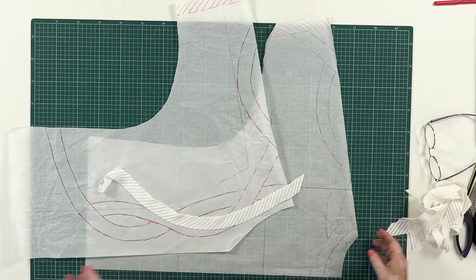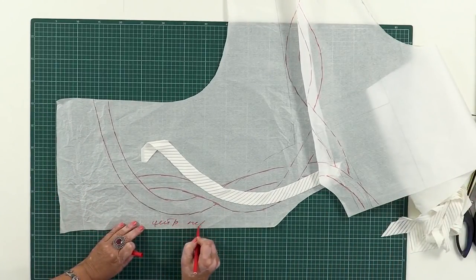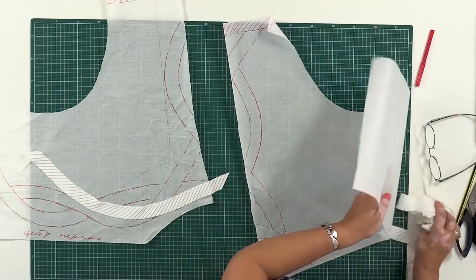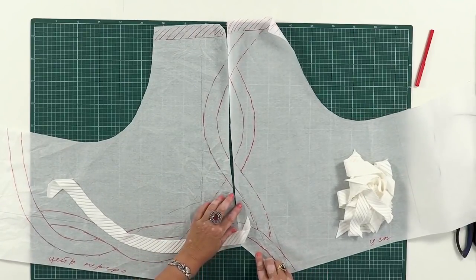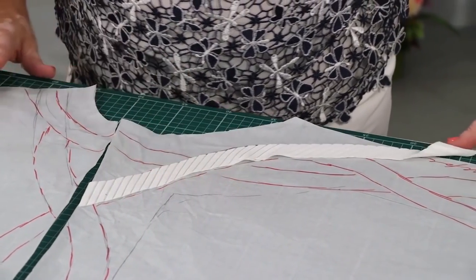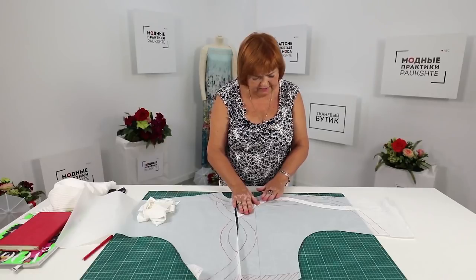My daughter Inga is an artist. She loved the idea and drew the patterns for me. I'll mark the center front and the center back. Have a look at the way I make the round details from these stripes of fabric. The decoration looks very beautiful.